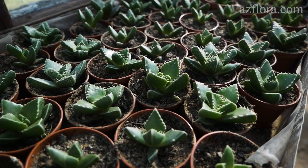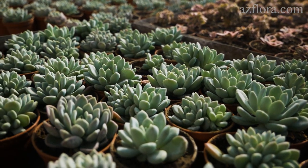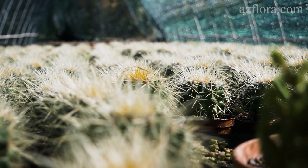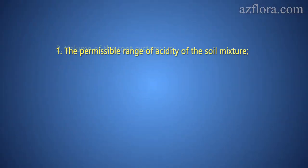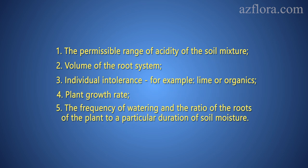Succulents can be grown both in monomaterial — such as expanded clay, glass, sand, mineral wool, coconut fiber, etc. — and in soil mixtures made according to various recipes. The necessary minimum knowledge about your plant needed to make a choice includes: the permissible range of acidity of the soil mixture, the volume of the root system, individual intolerance, plant growth rate, the frequency of watering, and the ratio of the roots to a particular duration of soil moisture.